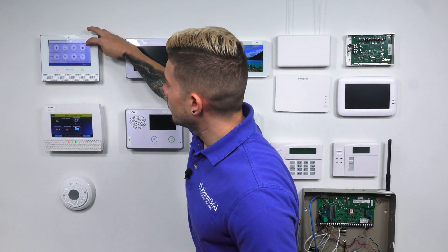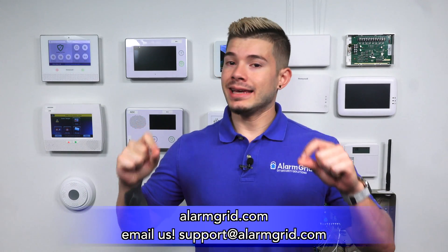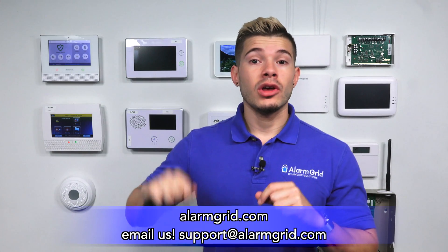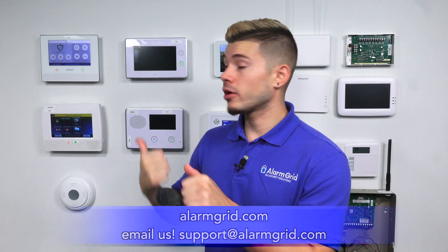That was just a quick video on how to pair HomeKit to the Lyric controller. If you have any questions, you can email us at support@alarmgrid.com. Just a quick reminder before I end the video: to enable HomeKit on your Lyric, it needs to be enabled by a monitoring company. I hope you found this video helpful — make sure you hit Like, subscribe to the YouTube channel, and enable notifications so whenever we upload new content you're notified. I'll see you guys next time.